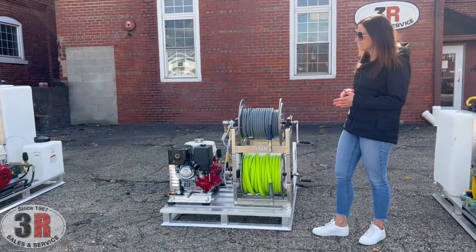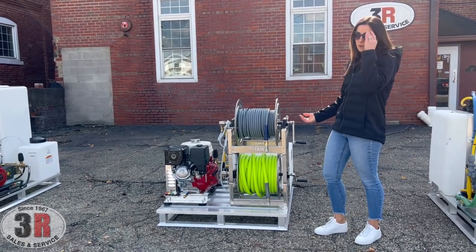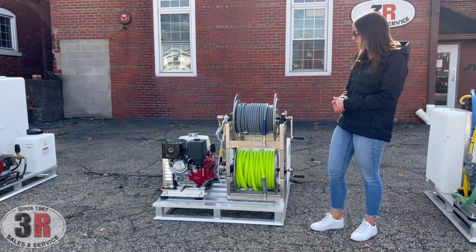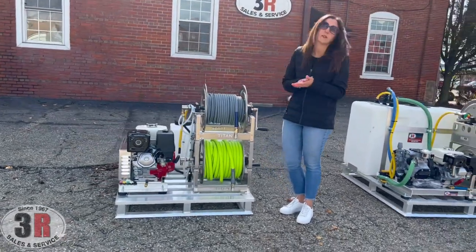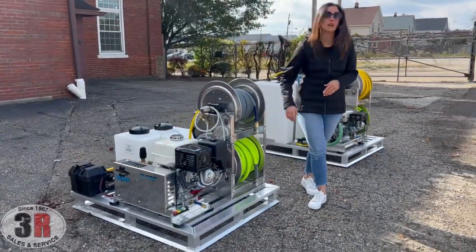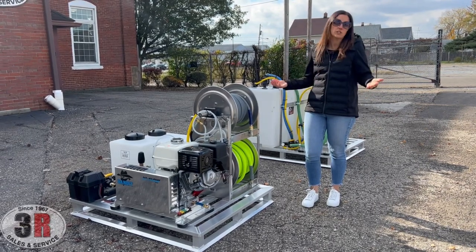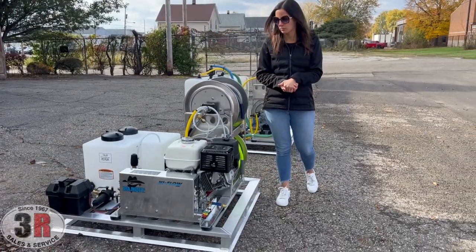Up front we've got two of the Titan aluminum hose reels. It's aluminum framed, but with stainless steel manifolds. So if you're using corrosive soaps through your downstream injector, this is going to hold up much longer against those corrosive detergents. We have 100 feet of 3/8 pressure washer hose on top, and on the bottom we've got 100 feet of 3/4 inch Flexzilla garden hose. The connections on the front of the reels keep everything in place so your hoses don't get loose while driving, and it keeps things looking neat.